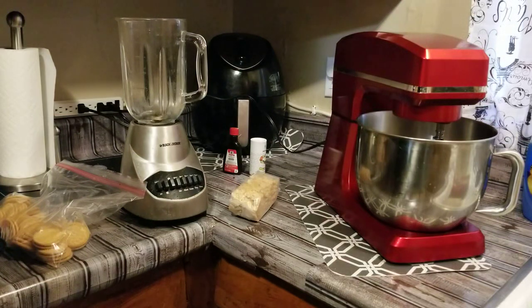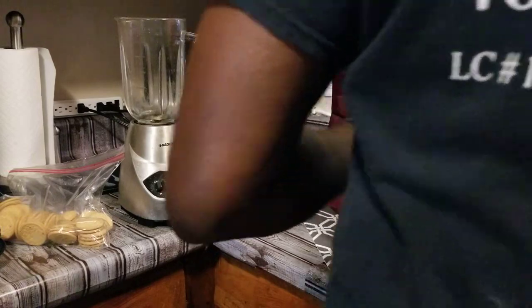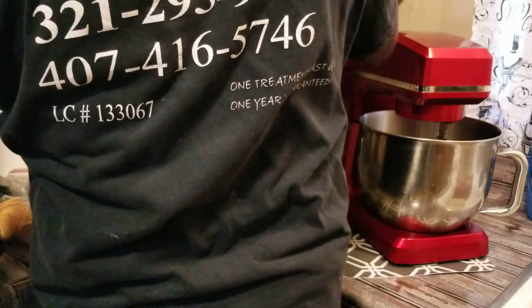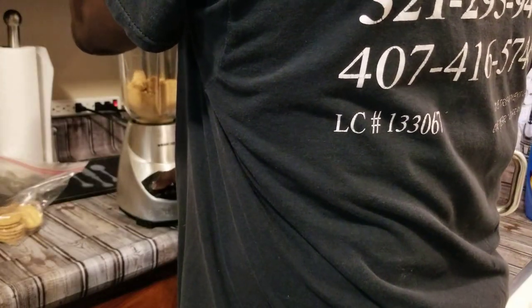We're going to do it just a little bit different than the way we did it last time. We got some Oreo cookies right here, and also some graham crackers that we had already crumbled up. We're going to go ahead and open this bag up and put it in our blender, and we're going to blend it up even finer than what it is.